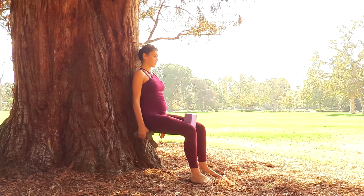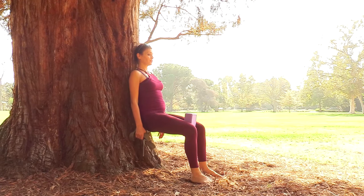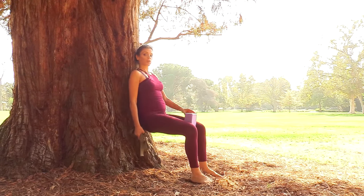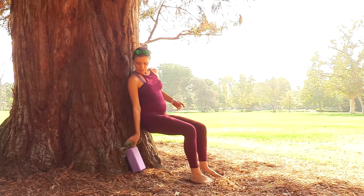Release, squeeze, release, squeeze — and really hold that squeeze, release, squeeze. Place the block down.